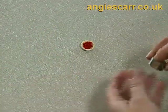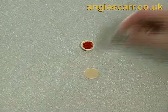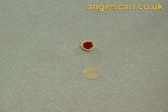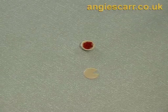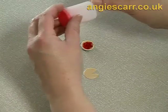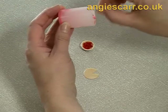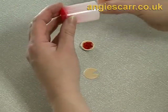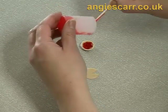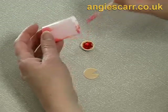You now need a pie crust and obviously some liquid Fimo. I'll cut the slice out and this is the same colour as we used for the tarts. I need quite a lot of the liquid for this one.